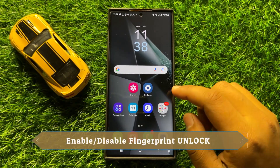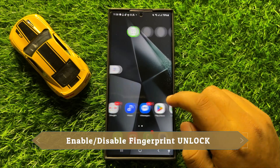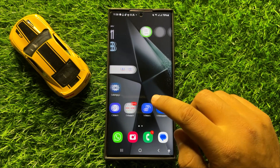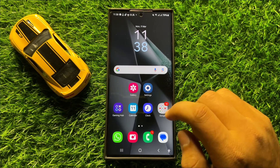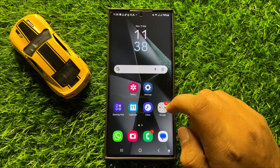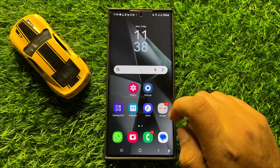Hello everyone. In this video I will show you how to enable or disable fingerprint unlock in Samsung Galaxy S24 Ultra. Before starting the video, don't forget to subscribe to the channel and also press the bell icon.